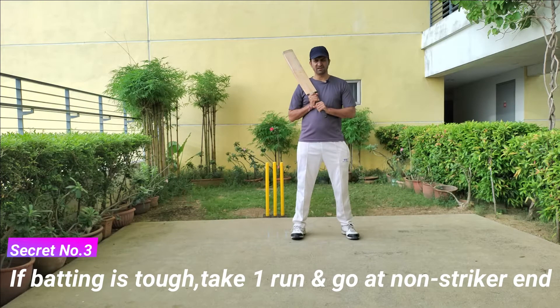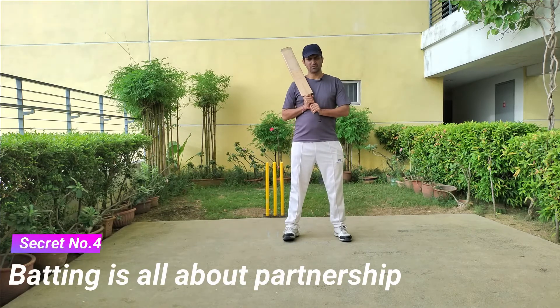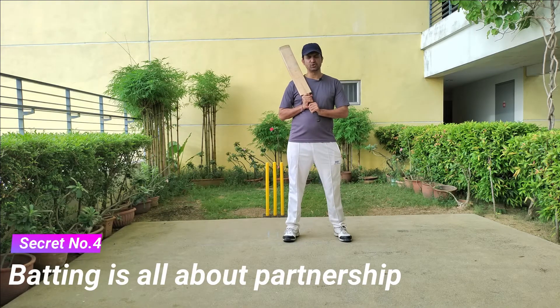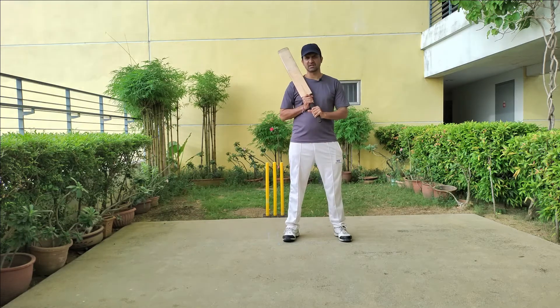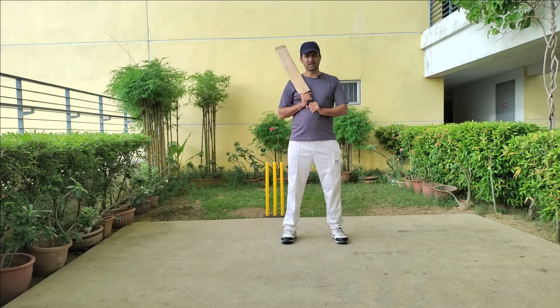Secret number three: if you find it difficult to score runs, take a single and go to the non-striker's end. This will help you gather your thoughts and be more confident while batting. Secret number four: batting is all about partnership. You should know when to dominate and when to rotate the strike. If the pitch is good and the ball is coming nicely onto the bat, both batsmen can play attacking cricket.